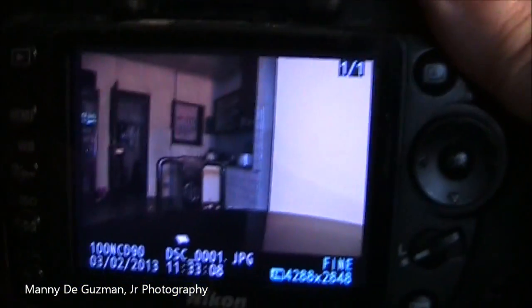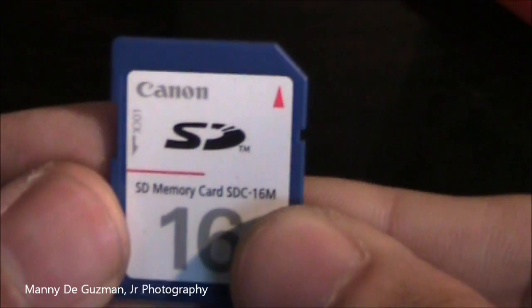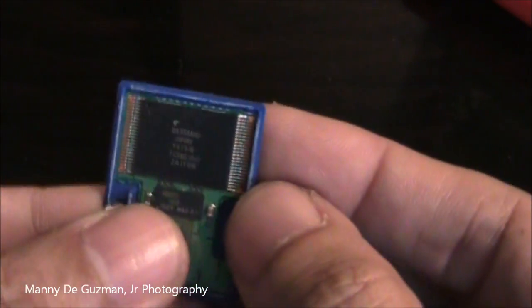Now this doesn't apply to all SD cards — I said it's brand specific. I tried to open this Canon SD card and here's what's inside: it's not a micro SD but rather a chip, which is similar to most flash memory in some MP3 players.